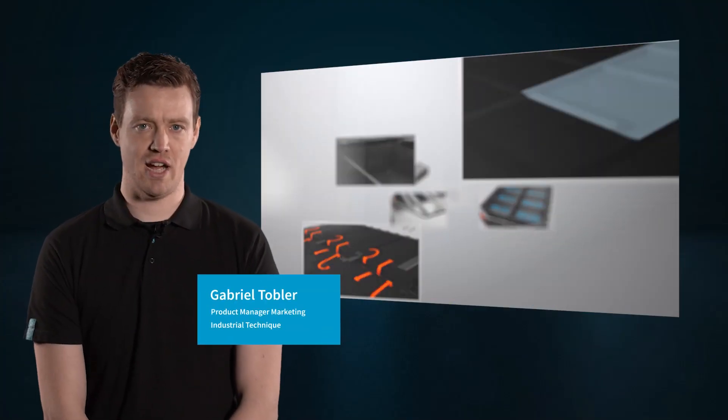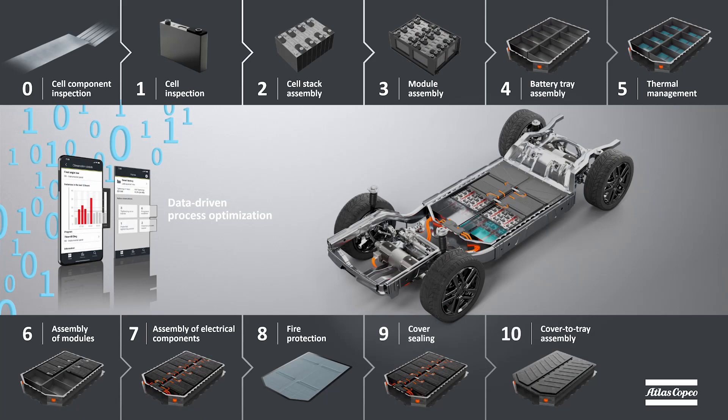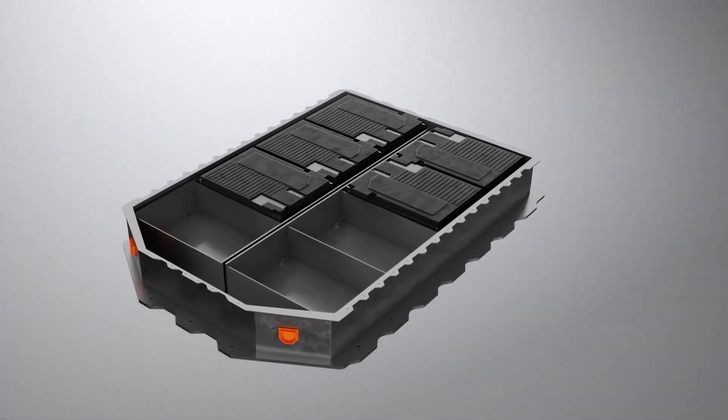Hey, my name is Gabriel. I'm a product manager in the marketing department of Atlas Copco Industrial Technique, and today we are here to talk about our various solutions and products surrounding battery assembly.